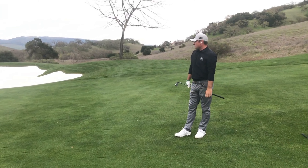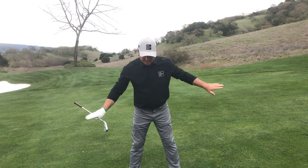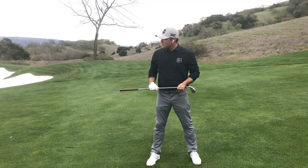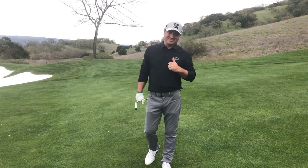So that came off on about a four-iron trajectory relative to the downhill lie, but I hit it really solid because I got my body in line with the slope. Don't be afraid to plan for that ball to go a little bit low, a little bit to push off the club face. Thanks so much for watching — today's subject is the downhill lie. We'll see you soon.